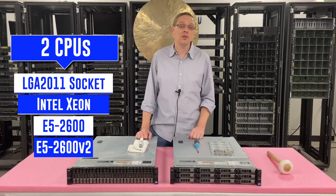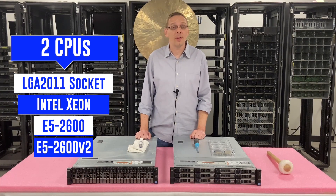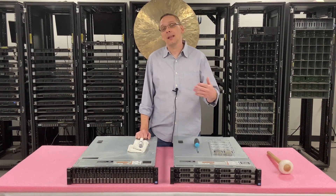I will note that in order to use the V2s you need to have an updated BIOS, an updated firmware. If you're trying to install them and running into this issue, that is likely the problem.